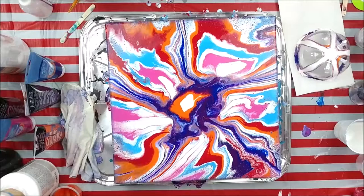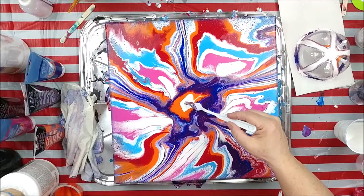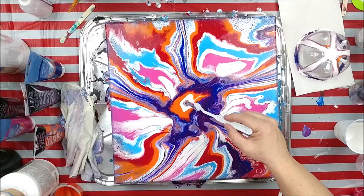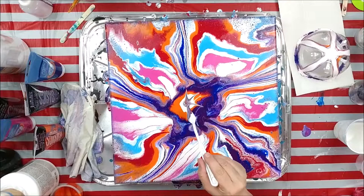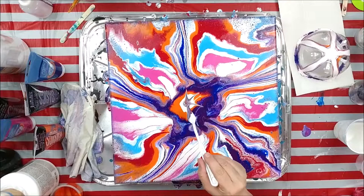I'm thinking I'm going to scoop some paint from under here and drop it in the middle just to add some interest right here. Maybe we'll just draw it through — see, isn't that cool? Sometimes when something's not quite right, you can make it look better.